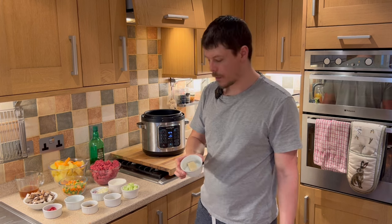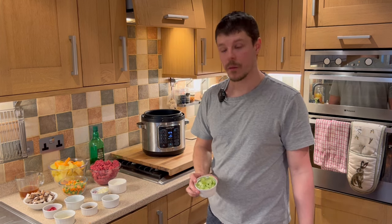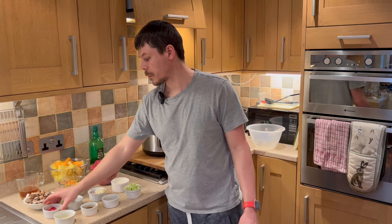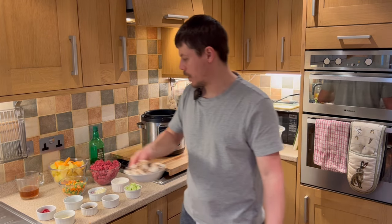We have garlic, originally a frozen cube, defrosted. Worcester sauce. Thyme and rosemary, dried. Celery, chopped. Milk for the mashed potato. Red and white onion. Salt and pepper. Tomato puree. Chestnut mushrooms, chopped.